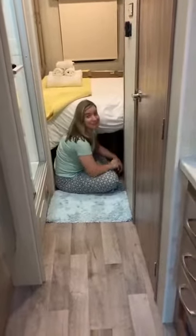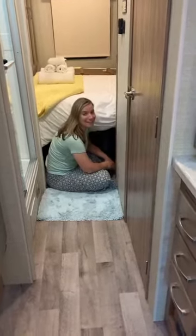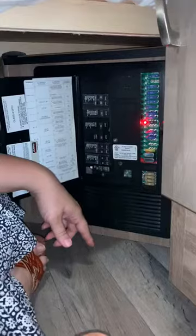Hey, what are you doing? You're checking out the fuse box — can I come and watch? Sure, but be careful, it's under the bed. You have to get low. See, there's a light on.